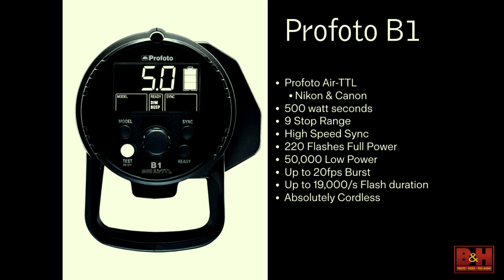Some of the features: it has Air TTL right now for Nikon and Canon. It's 500 watt-seconds, a nine F-stop range, and high-speed sync. High-speed sync allows you to shoot at a higher shutter speed than the standard DSLR camera will — if the camera's top sync speed is 1/200th of a second, it will allow you to go up to 1/8000th of a second. It gives 220 flashes at full power and 50,000 at the lowest power setting.